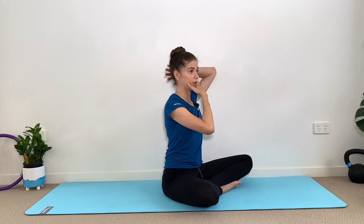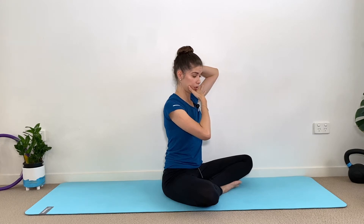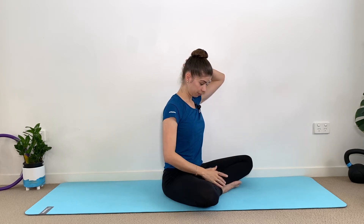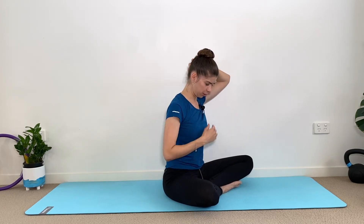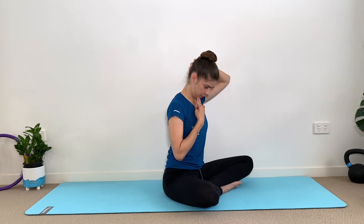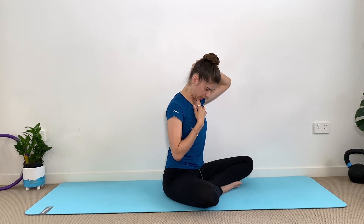Now we hold here. Put one hand on your chin and the other hand on the back of your head, and we're going to do a gentle stretch tucking the chin in. We hold here — it's gentle, you don't have to push it. We want to keep the spine straight. Hold here and breathe. Maintain your shoulders relaxed.